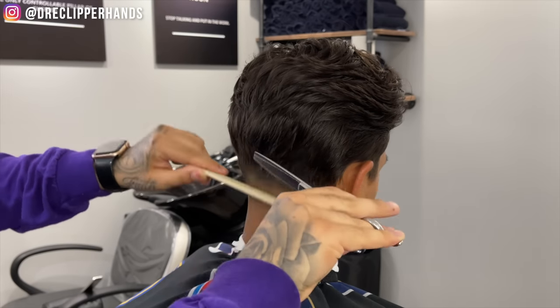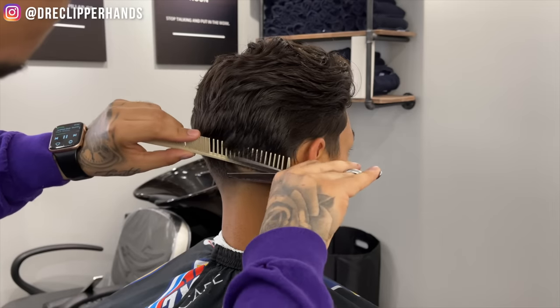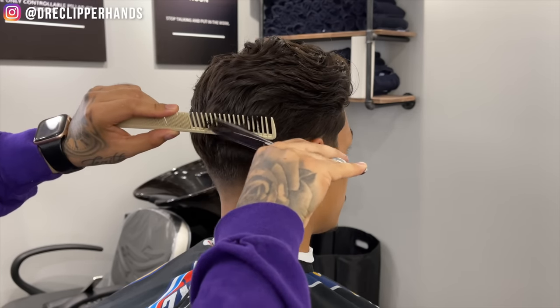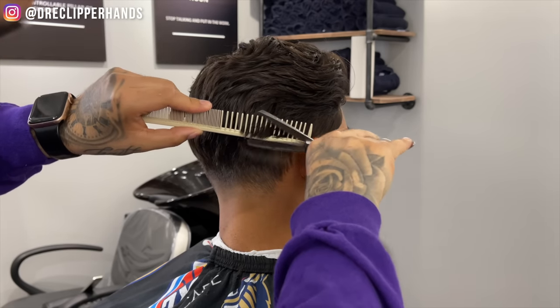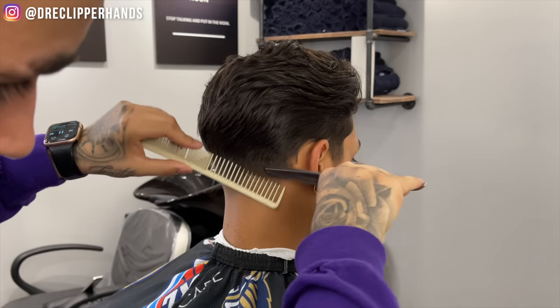To really soften up that blend and transition into the length on the back and sides as best as we can, we're going to use our thinning shears. With the thinning shears I'm coming in with my comb and flaring out slightly, and any hair sticking out of the comb I'm going to go ahead and attack with those shears. This is going to soften everything up and get it nice and smooth — especially right there behind the ear, that's probably the most difficult part.